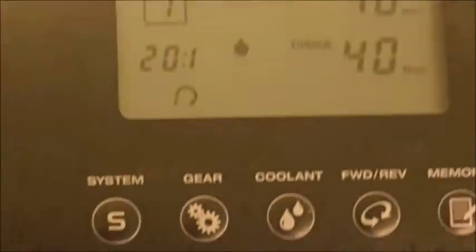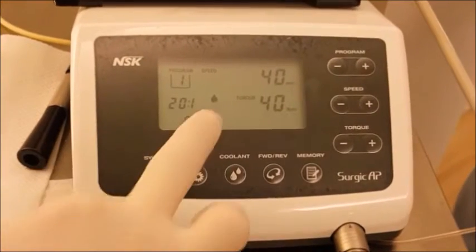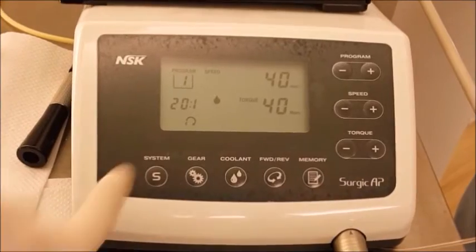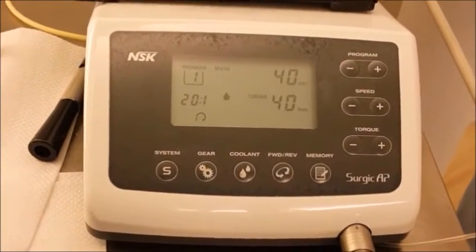Now we need to change the settings on the machine. Set the speed to 40 revolutions per minute and the torque at 40. We've cut down the irrigation as you don't need that now.